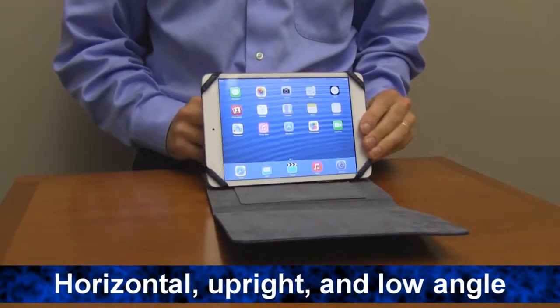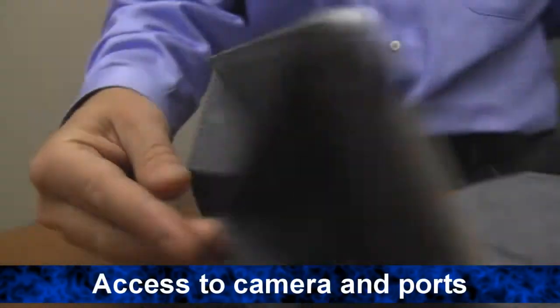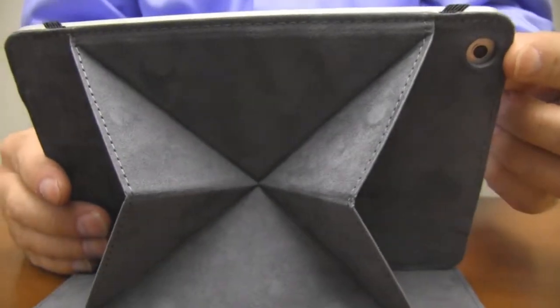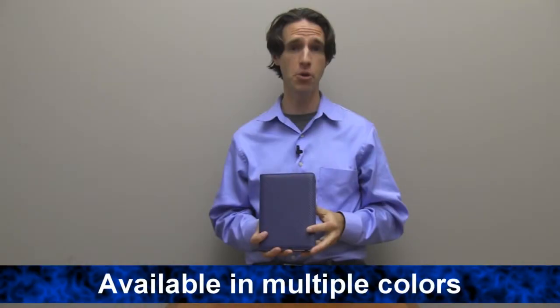Horizontal, upright, and low angle. It has access to your camera and all your buttons and ports. It conveniently puts your iPad Mini to sleep when you close it up, and it's available in multiple colors.